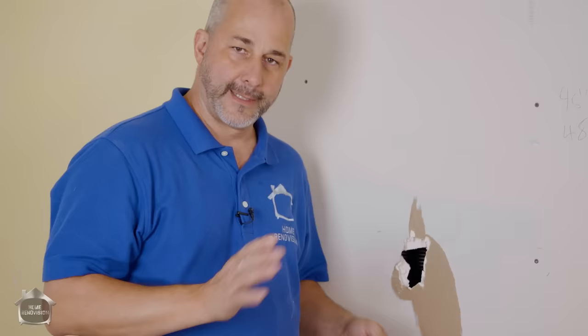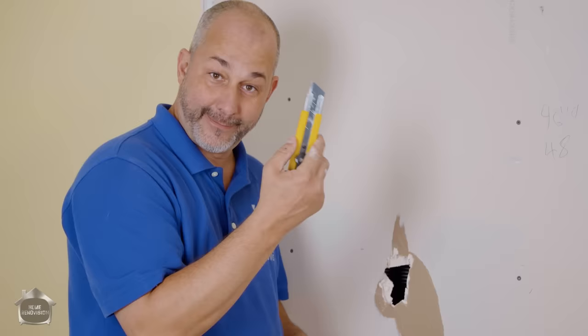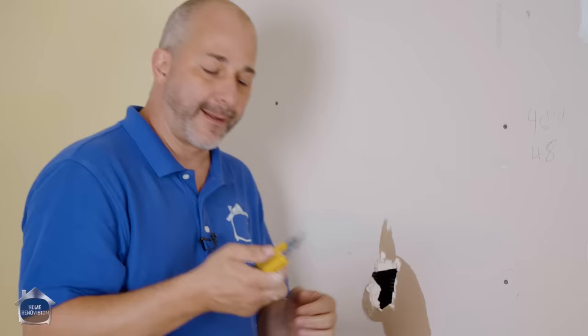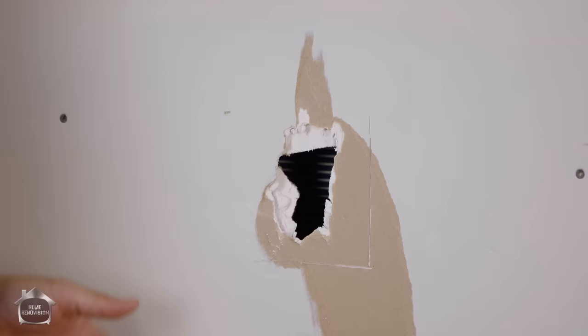Number one, if you have a hole and you've got to repair it, the easiest way to do it without damaging your house — cutting your electrical circuits or cutting a hole in your plumbing — take your orphan knife that you can get on Amazon. Just follow our link in the description. You set it to just a little bit more than a half inch, and you want to cut the hole wider than the damage, because impact damage is always bigger on the backside of the drywall than the front. It's kind of like a hollow point bullet.